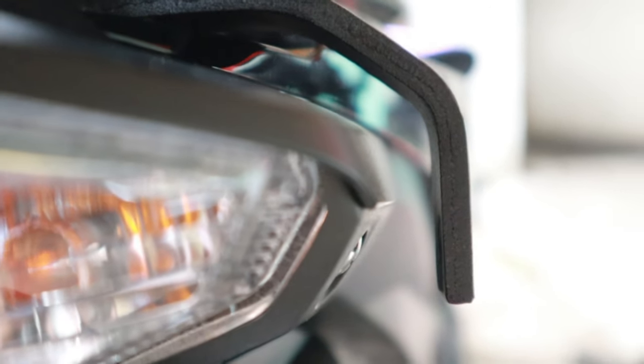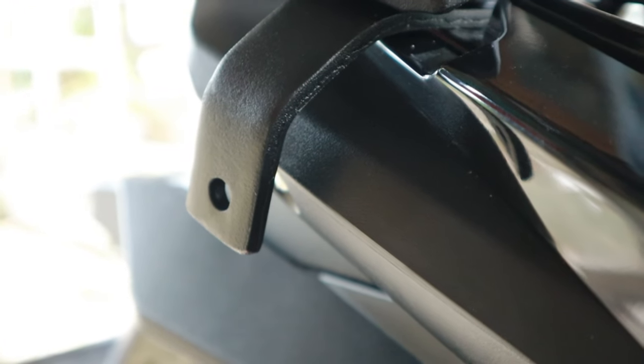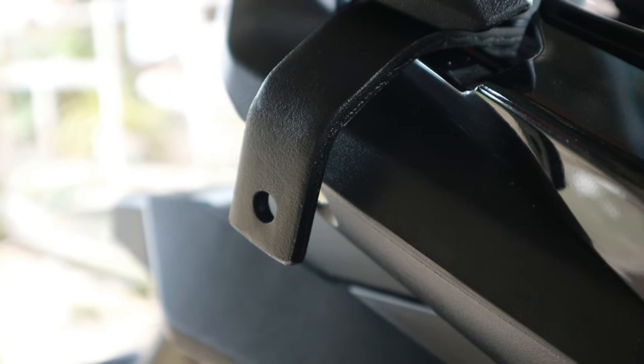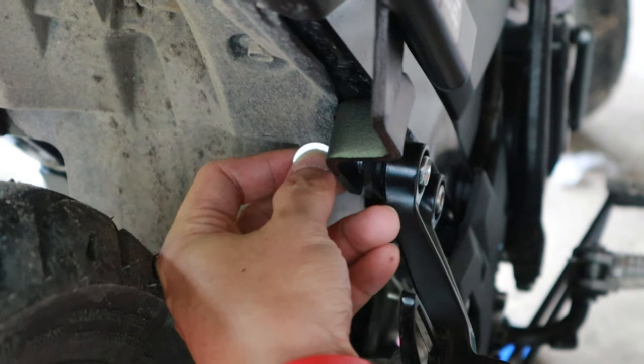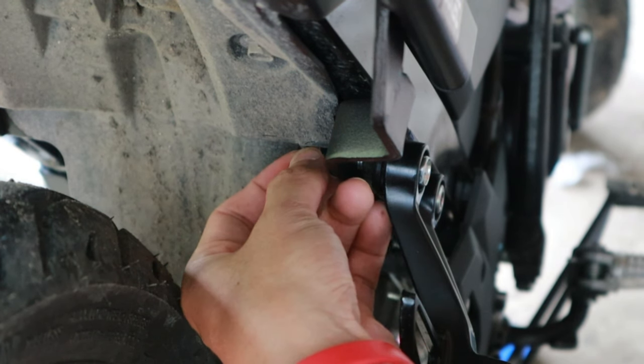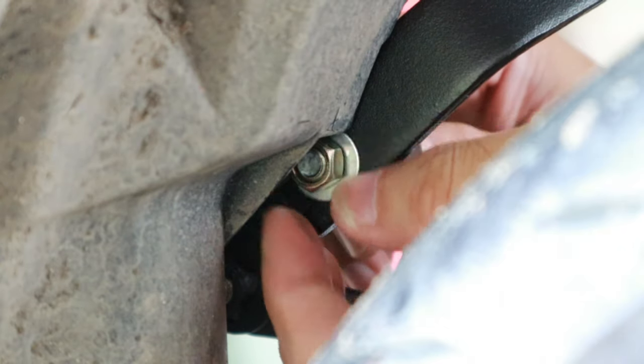At huwag kayong mag-alala, hindi naman matatamaan yung pinaka-fairings ng Raider 150FI natin. Sa bahaging ito mga idol, ilalagay natin yung washer pati yung nut para maibitin natin yung bracket na nakasabit dito sa likod ng passenger footpeg.